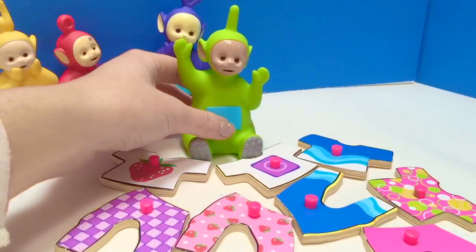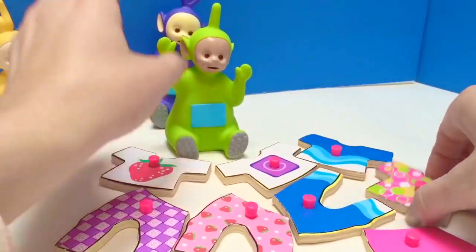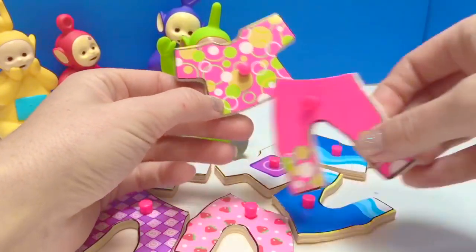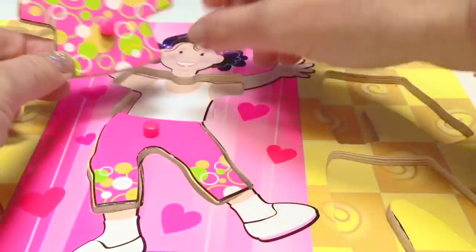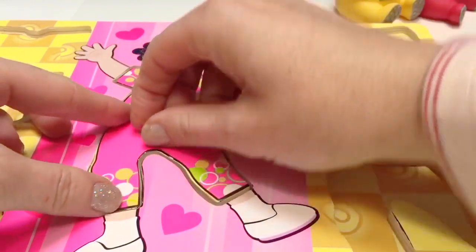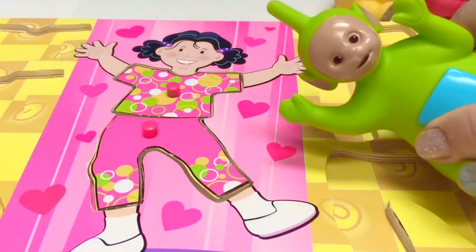What outfit do you want, Dipsy? Dipsy wants the outfit with green in it, and here's the matching pants. Very nice outfit. Good job, Dipsy!